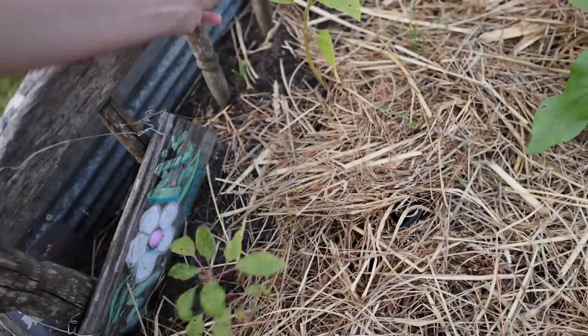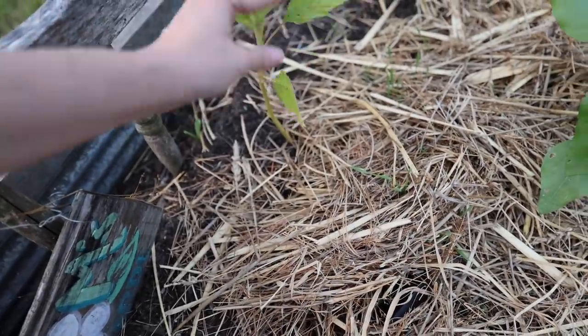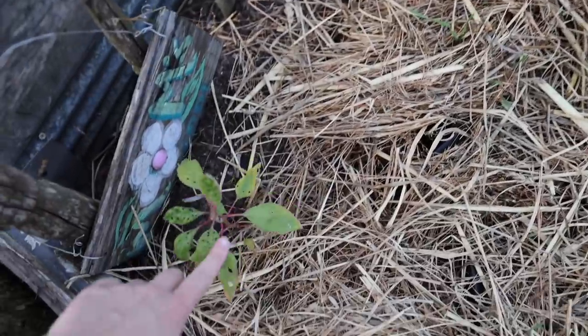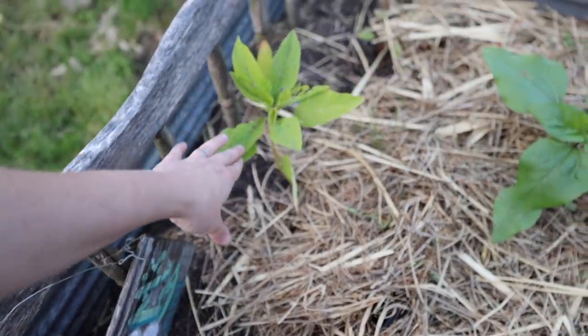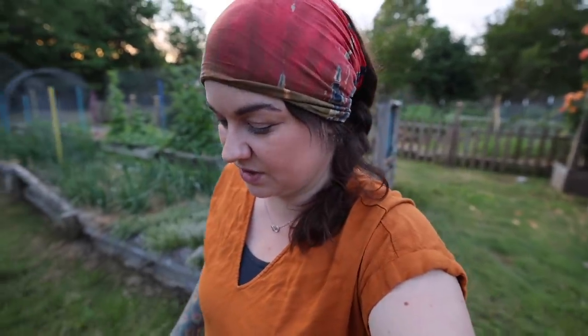My amaranth that I put out here the other day is already so eaten up by bugs. A lot of times whenever you put things out and you notice it's starting to get some bug damage, it's really easy to kind of freak out and think it's gonna die. But a lot of times when you start getting bug damage at the beginning, it'll grow out of it — those first few leaves will get eaten some, but you don't even necessarily always have to do anything about it.